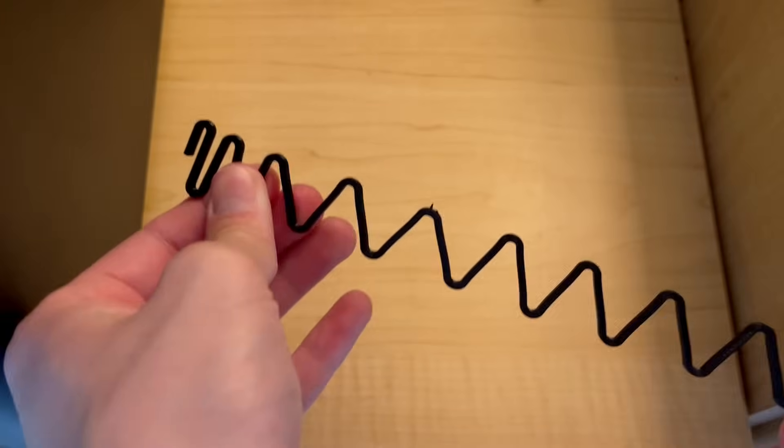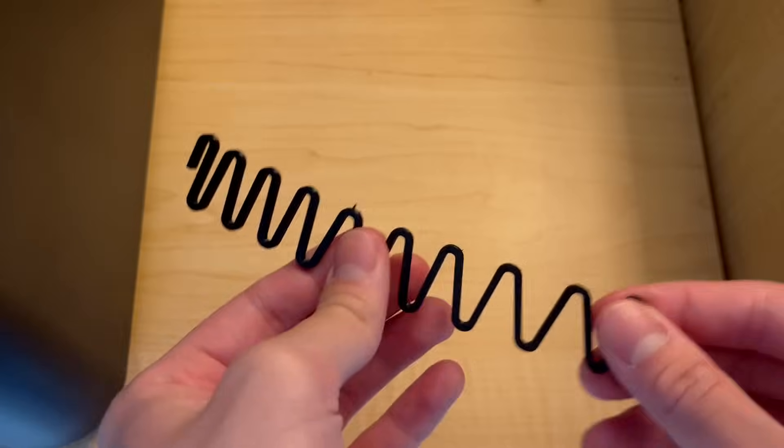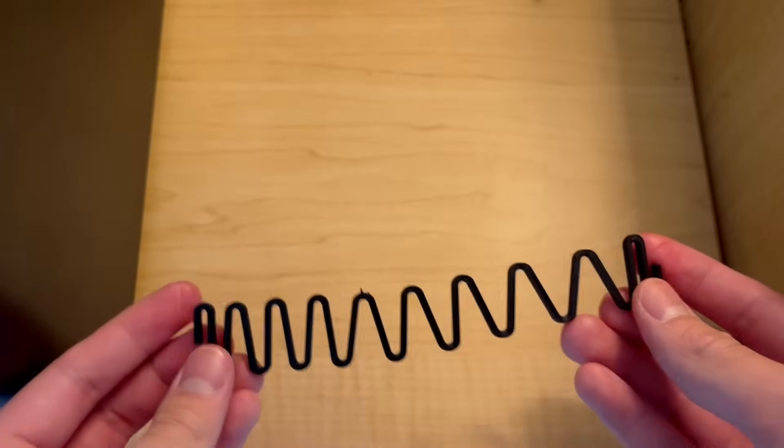Not great, not horrible. Better resilience and flexibility, but it still deforms after some time. It can be better, but how?